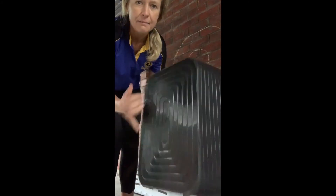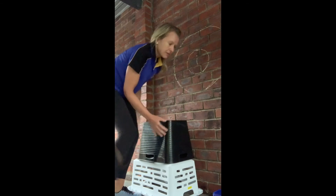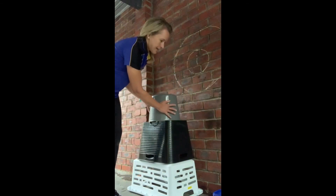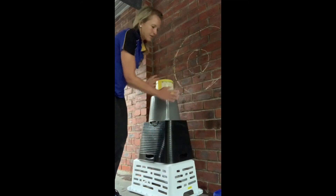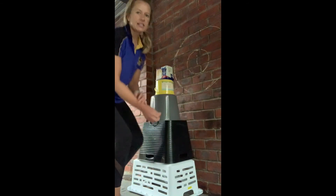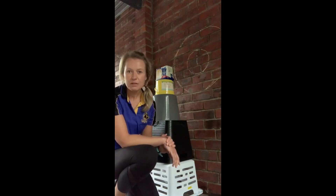I'm going to show you what I'm going to do and how I'm going to set up my target. I've got my laundry basket at the bottom because that's the biggest container I have. Then I've got a black bucket going on top, then I'm going to build it up with a grey bucket, the Easter basket, and the ice cream container on the very top. As you can see, that's a really high tower to aim for with my overarm throw.